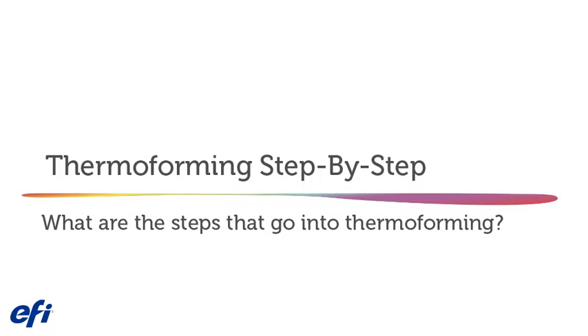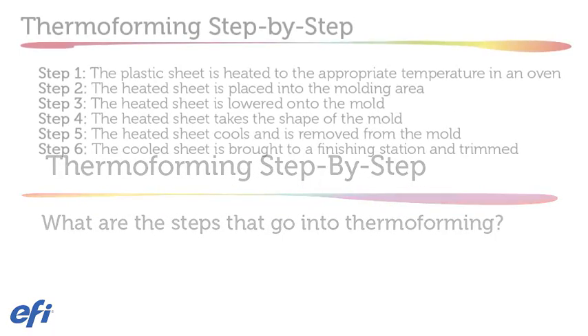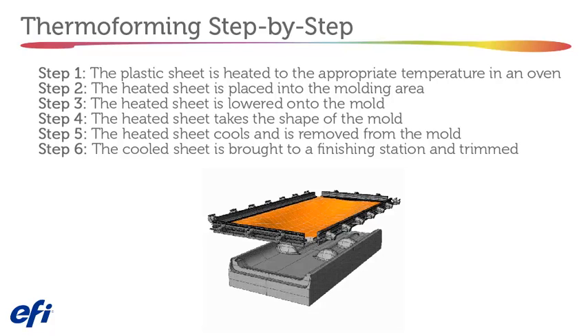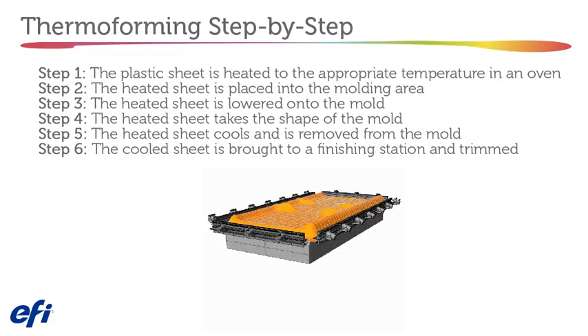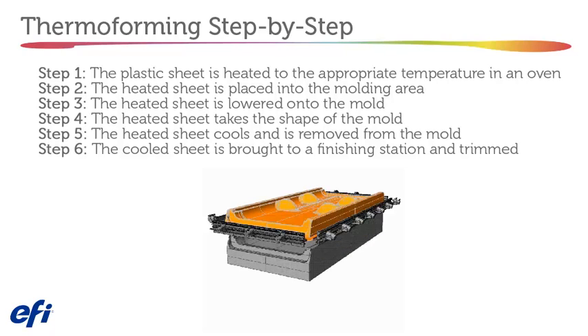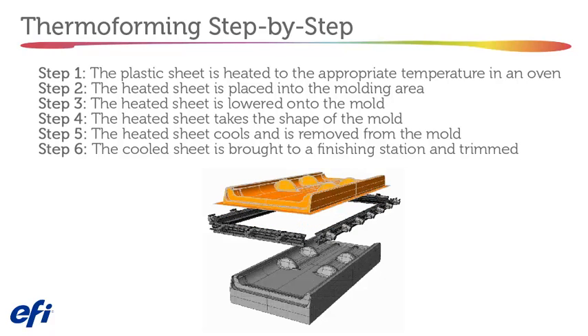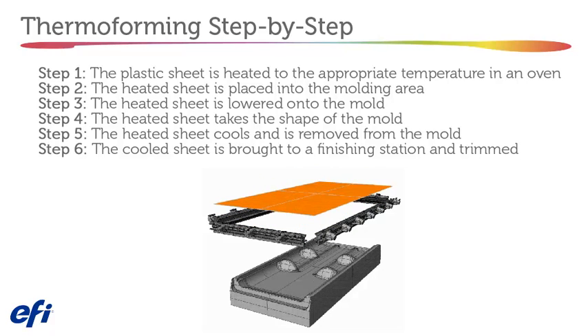Thermoforming step-by-step. Step 1: The plastic sheet is heated to the appropriate temperature in an oven. Step 2: The heated sheet is placed into the molding area. Step 3: The heated sheet is lowered onto the mold. Step 4: The heated sheet takes the shape of the mold. Step 5: The heated sheet cools and is removed from the mold. Step 6: The cooled sheet is brought to a finishing station and trimmed.